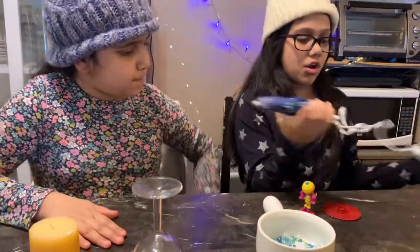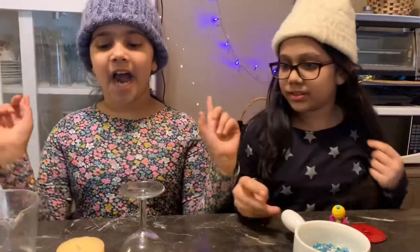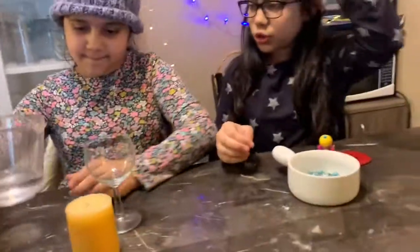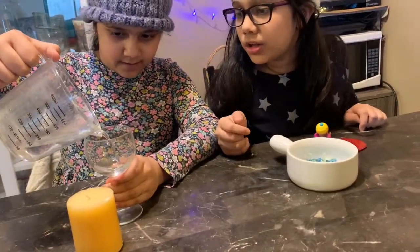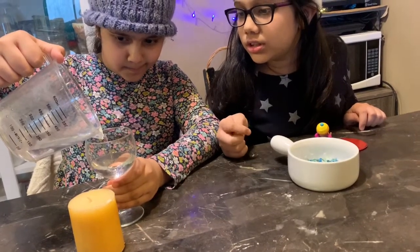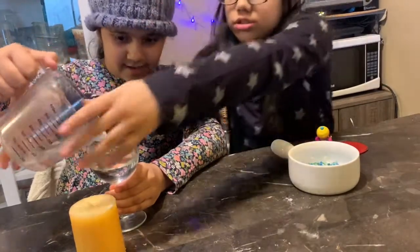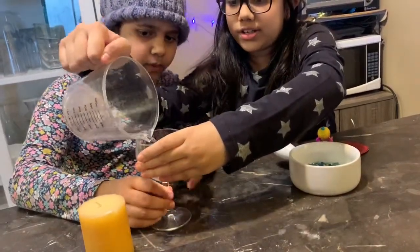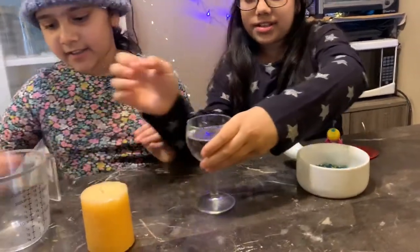Let's first make our hot glue gun warm. Now we're waiting for the hot glue gun to warm up. Now I'm going to put the water in. You can put a paper in the cap — I'll put a paper in the cap.